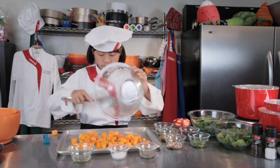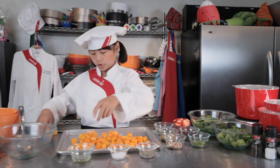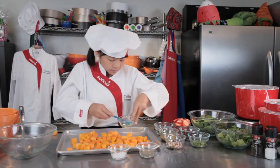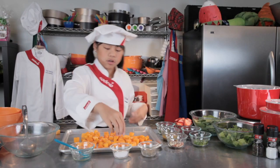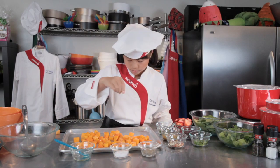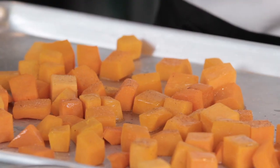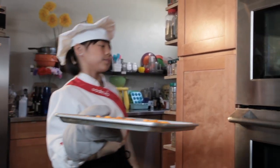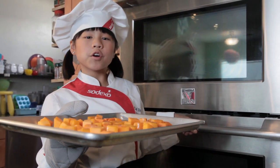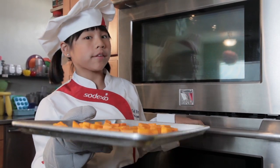Okay, let's get the whole bowl on here. Now we're going to drizzle it with a little bit of olive oil — I'm going to get some on each piece so they get a little nice and crispy in the oven. Now I'm going to add salt and pepper. Let's take this to the oven. We're going to put this in the oven for about 15 minutes, and remember, if we're using an oven, you should always have parental supervision.